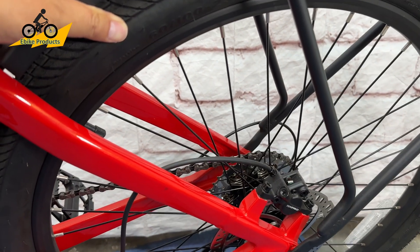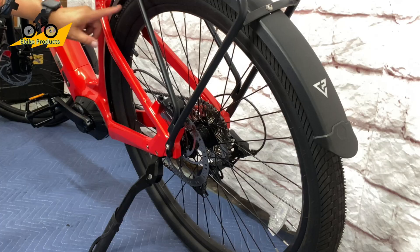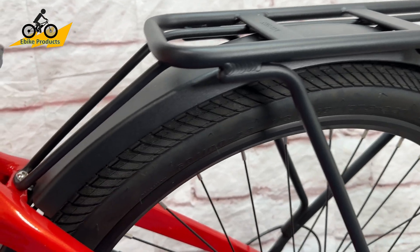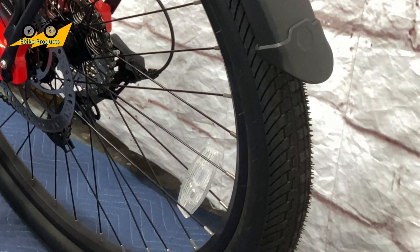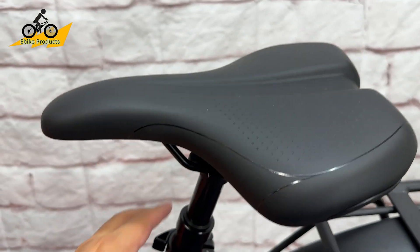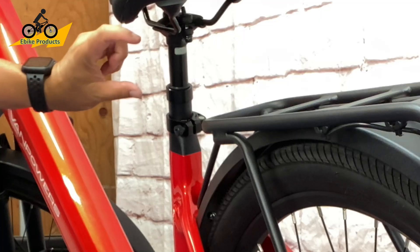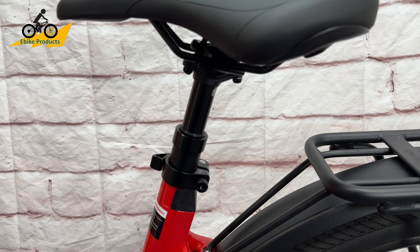The tires are 27.5 inch by 2.2 inches — Kenda tires with low rolling resistance, giving maximum efficiency while also providing good cushioning to absorb bumps and rocks. The seat is not necessarily the softest, but the bike does have a Zoom suspension seat post with about 30 millimeters of travel, which means when you hit a bump you get a little compression to smooth out the ride.